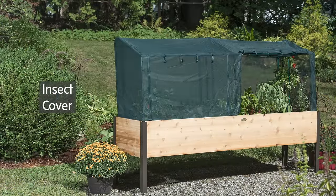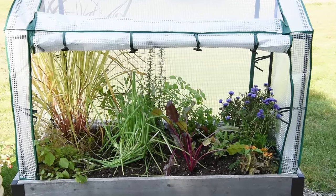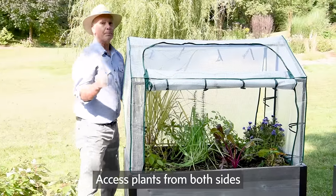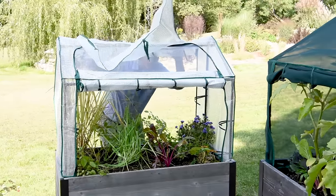You get both the Micromesh Insect Cover and the Vented Greenhouse Cover. The Greenhouse Cover will protect plants from frost, so you can start things earlier in the spring and grow them later into the fall. You can access your bed from two different directions in both the Micromesh and the Vented Greenhouse Cover.